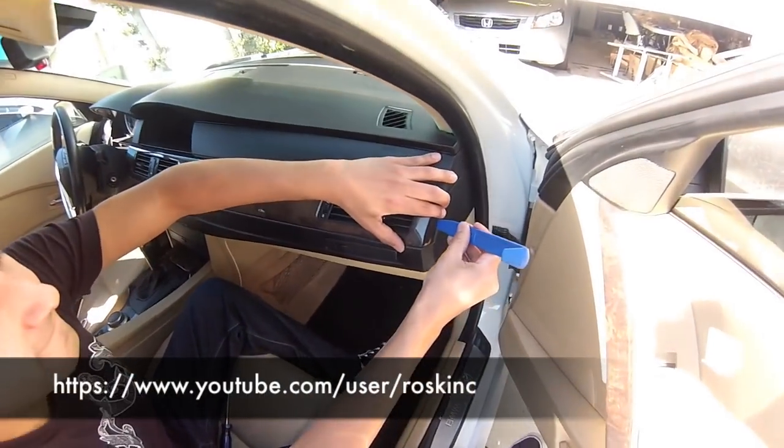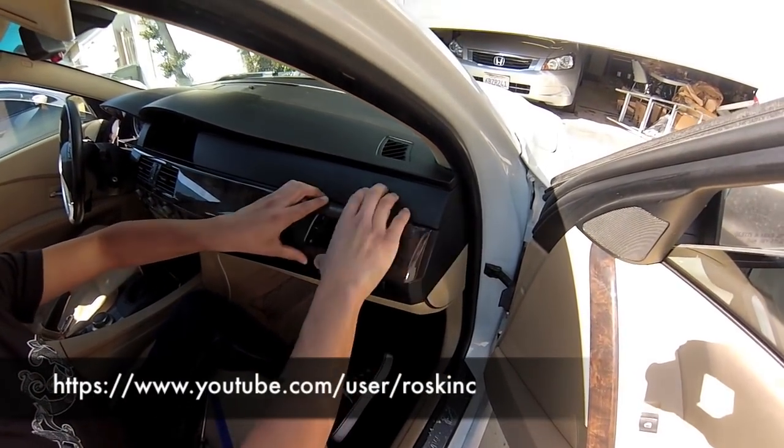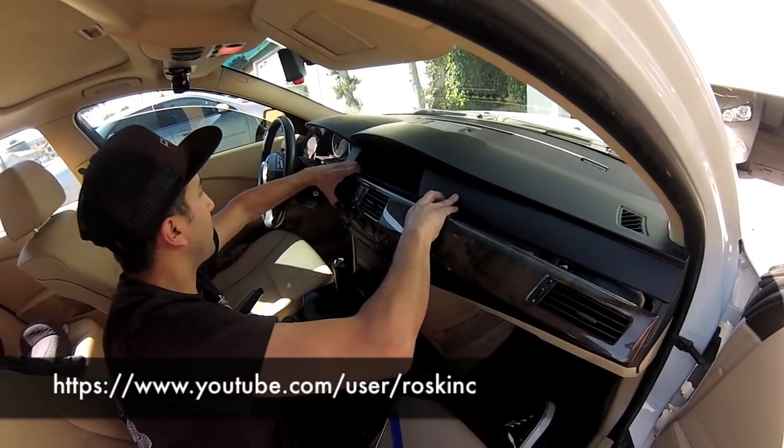If you have it, stick it between the trim and the dash and kind of pop it out. With your fingers, you can then just squeeze it and kind of pop it out. It's just held on by metal clips, so it just popped right out.